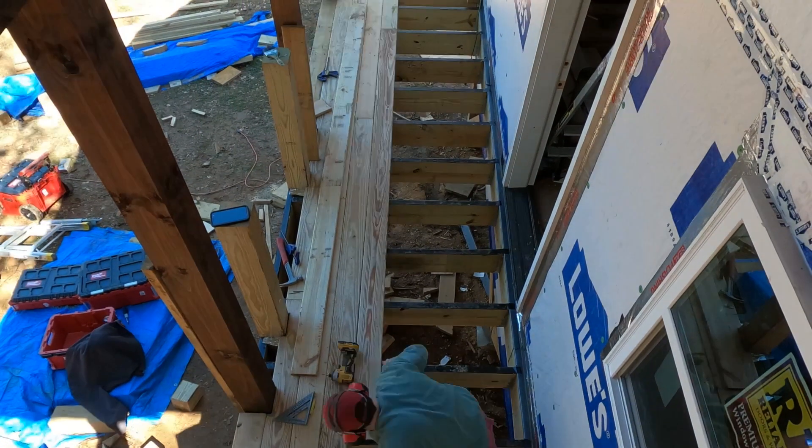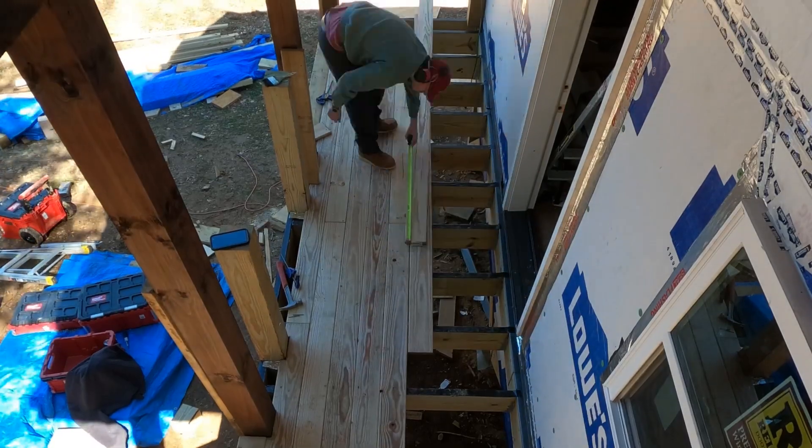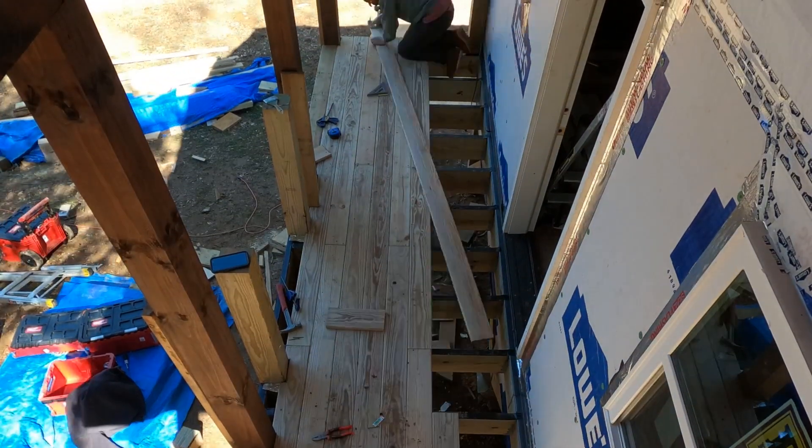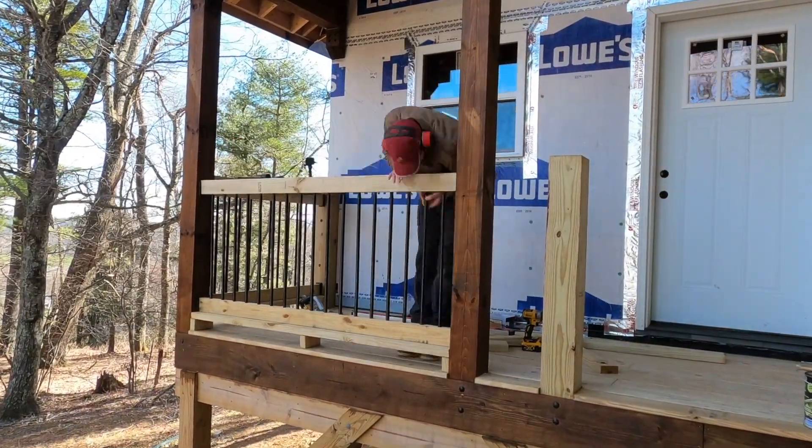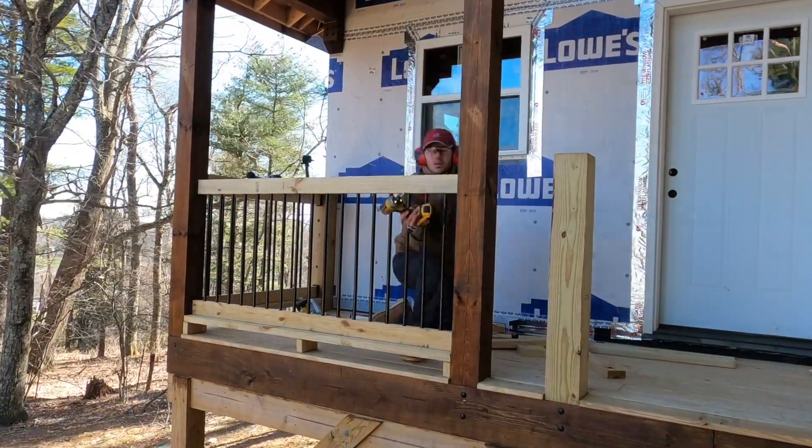In the next episode, I am finally going back outside to finish up the front deck as well as building some indestructible handrails. I am absolutely loving how they turned out. Click the link here to see that episode and find out how I built all that stuff.